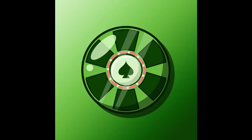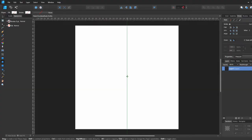Yo what is up guys, it is RegretfulToto back with another video. In this video we're going to show you how to make a vector poker chip. Let's get to it.